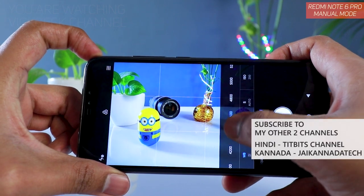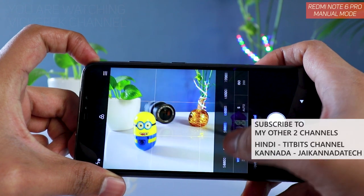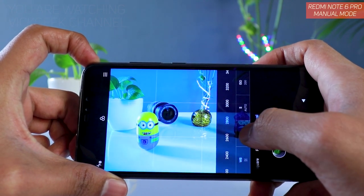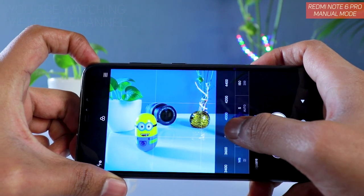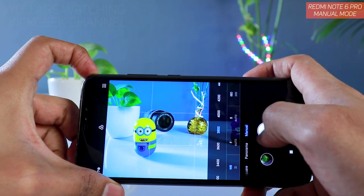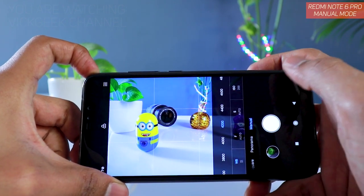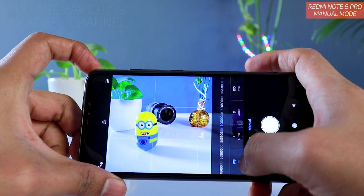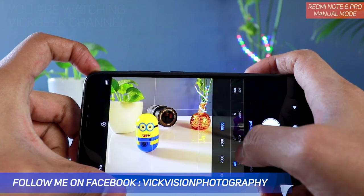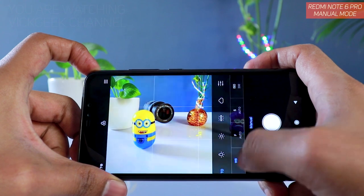With custom white balance, as you can see, the higher the number the warmer it gets, and the lower the number the cooler it becomes. Based on your situation and scene, set the value properly to get accurate looking images. The white balance range goes all the way from 2000 to 8000, giving you many options to customize and get accurate color.